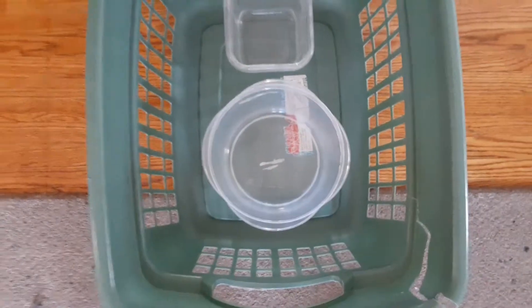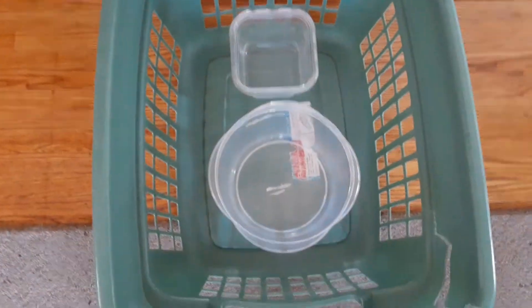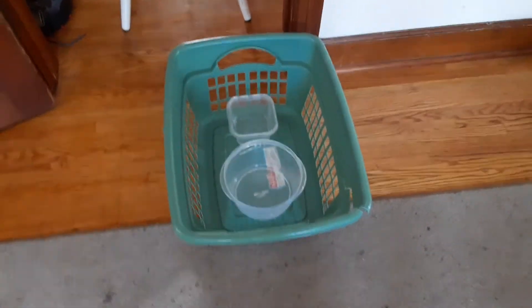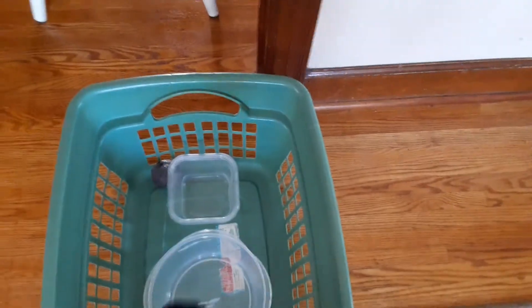We're going to line up 5 to 10 feet away, or further based on your age and skill level. Since this is soccer, we are going to be kicking the ball into the laundry basket — we hold the ball up, drop it, and kick it. If the ball lands anywhere in the laundry basket, that's worth one point.